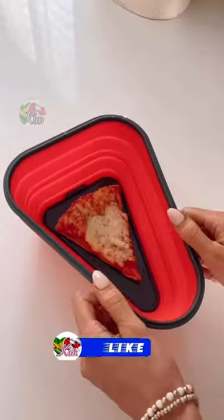And this pizza storage container can hold an entire pizza or collapse to hold one slice, and comes with microwave-safe dividers.